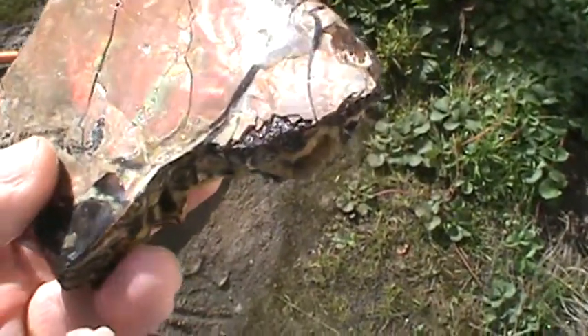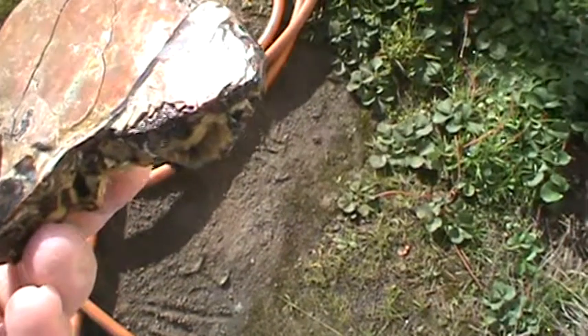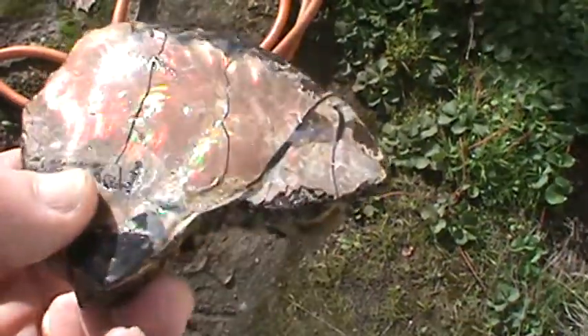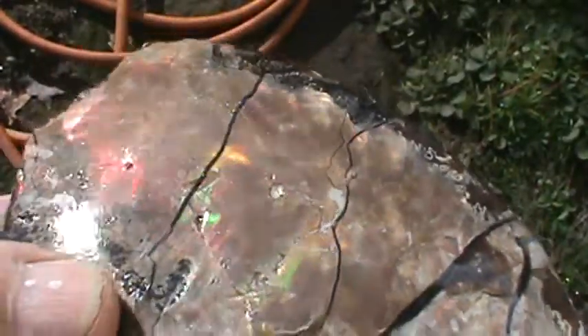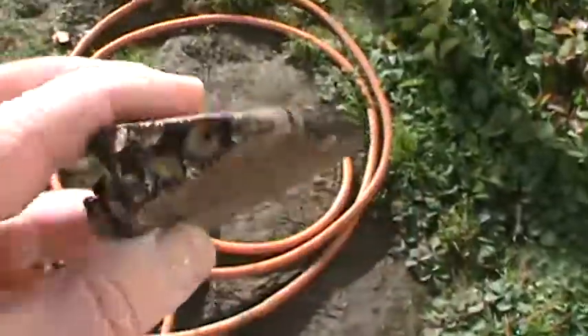Yellows, greens, reds, rubies. Very nice. Hopefully they're going to pop even more when the polish gets on it. Not a bad piece.